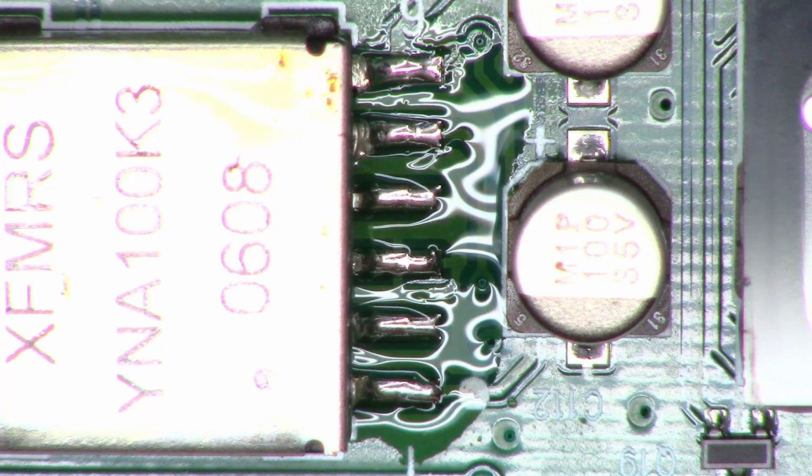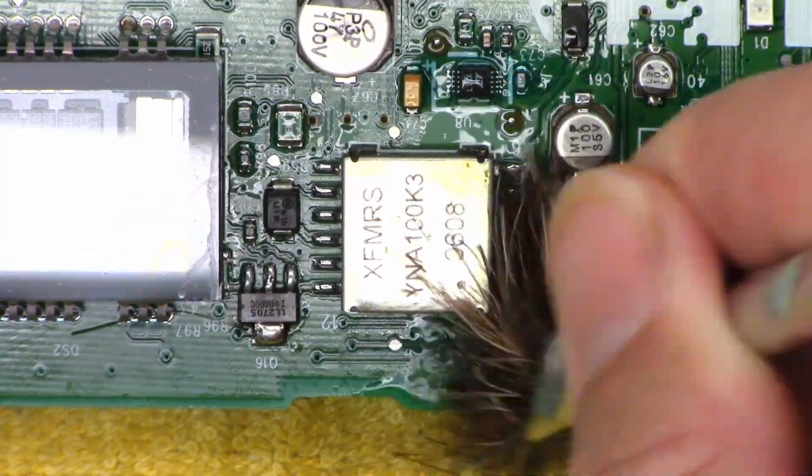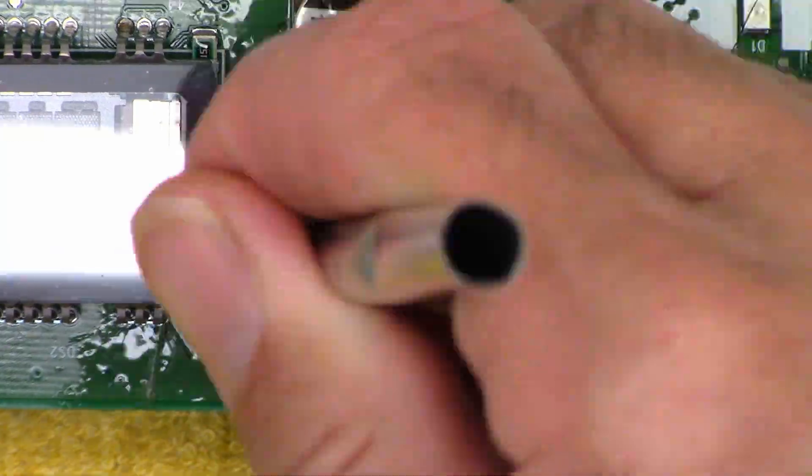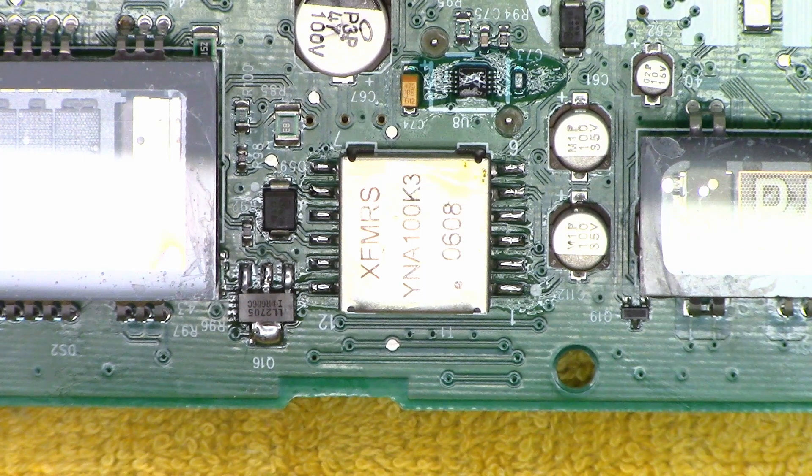Now we'll hit it with some magical solution — acetone. That certainly does look much better.